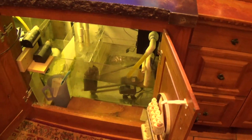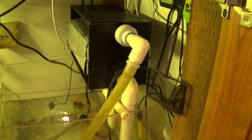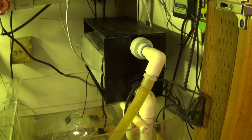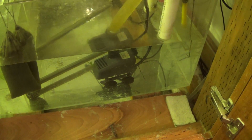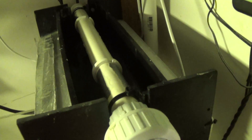Starting last February I put in this algae scrubber. Today is end of January 2014, so this would have been February of 2013. Basically the way it works is it's running off a 550 gallon per hour, relatively small pump. It comes up and runs down a pipe then drips down.